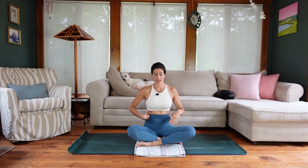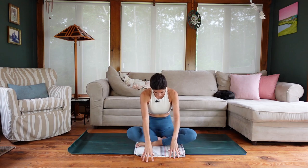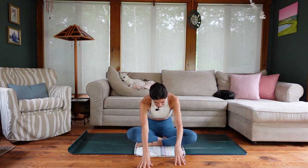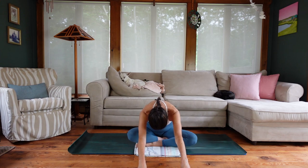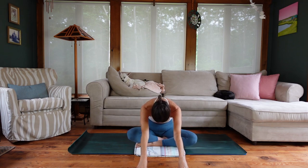Now let's focus on mid-back expansion. Bring your fingertips forward, nod the chin, and walk the hands forward, rounding. Depending on how far into your pregnancy you are, you may not be able to walk very far. I'm at 16 weeks today so I'll walk it out far. On the inhale, focus on expanding into your back — in this rounded position it helps us feel that mid-back expansion. Exhale out through the mouth, with a little lift to the pelvic floor and engagement of the abdominal wall. Inhale, direct that breath into your mid-back.